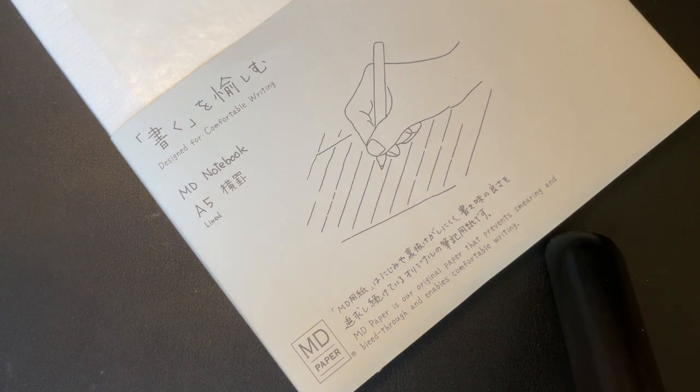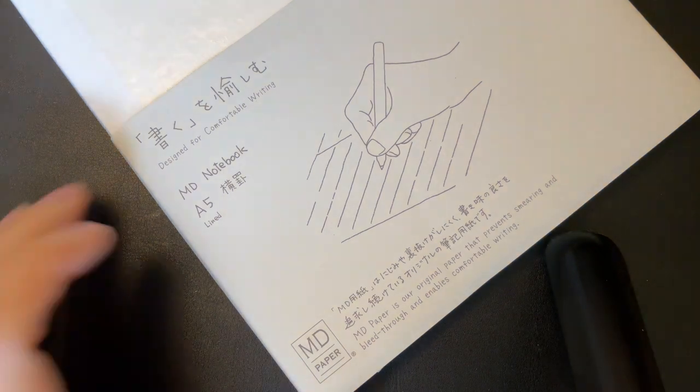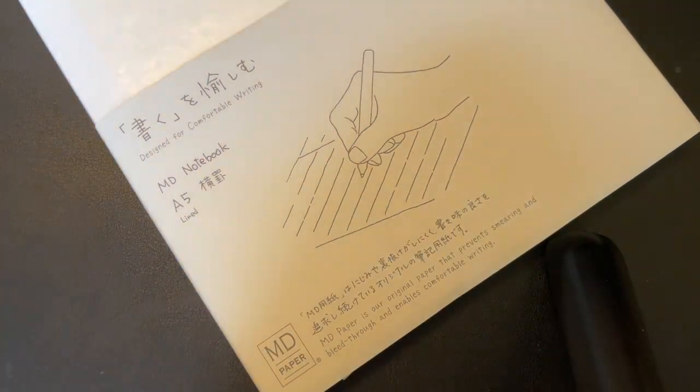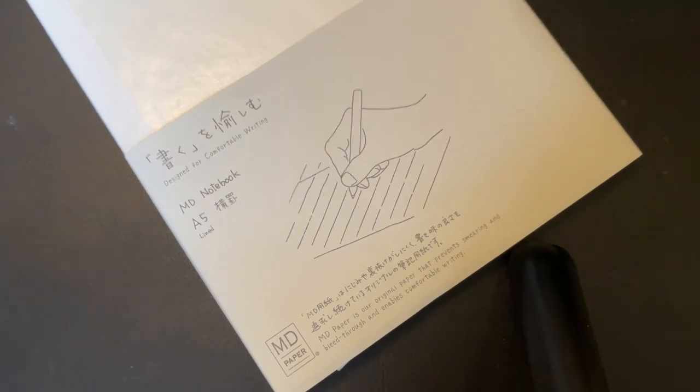What's up everybody, welcome back to Pens and Tea. My name is Carrie and today we are going to be talking about a notebook. I have had this notebook in my possession for a very long time now, but I'm finally getting around to this review because I'm finally getting around to actually using the notebook.